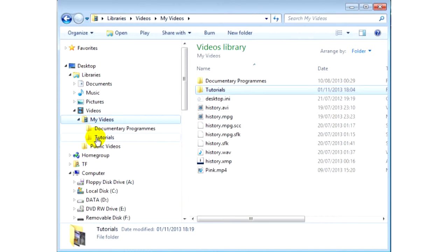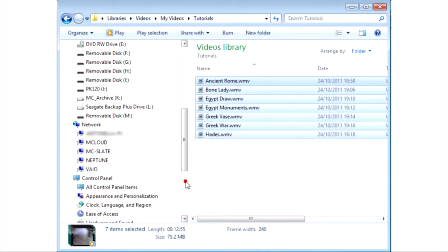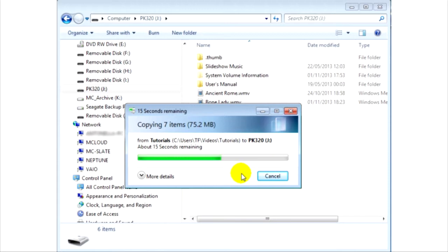Using Windows File Explorer, select the files you wish to transfer. Right-click on them and choose Copy. Locate the new projector drive called PK320 and select it. Right-click the folder and choose Paste. Your files will now transfer. The Pico projector comes with 1GB of internal memory as standard.